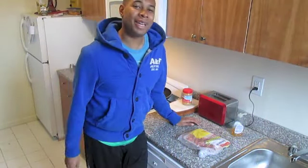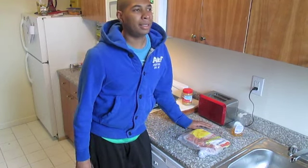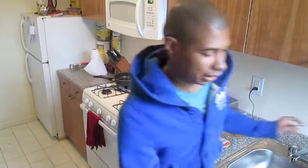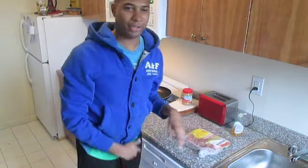Hello and welcome to a Sunday morning edition of Cooking with Alex. You hear the shit that I gotta put up with? Let me close this down. Loud ass fire trucks.